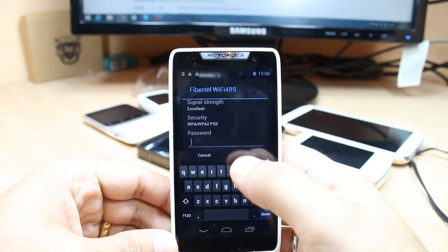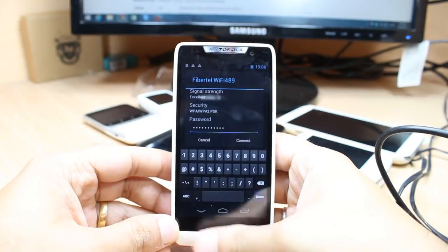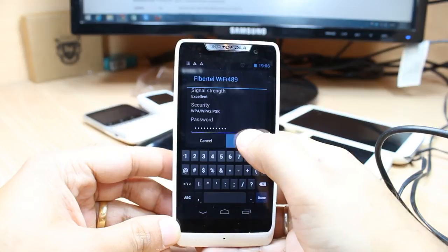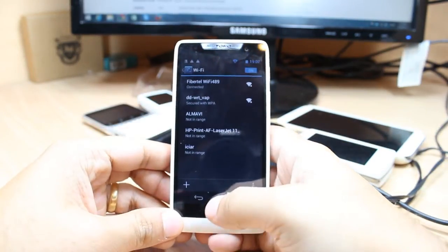I hit this one. After that I have to put the password of my Wi-Fi. Okay, here we go — I put my password, after that I just need to connect.